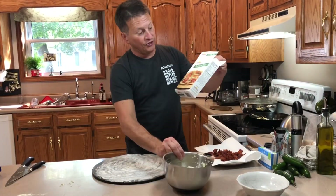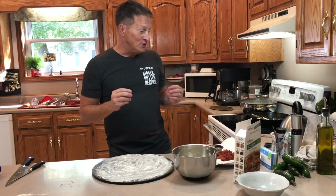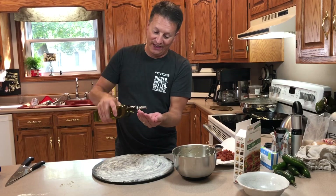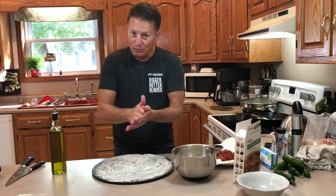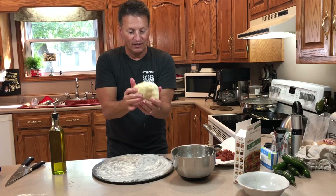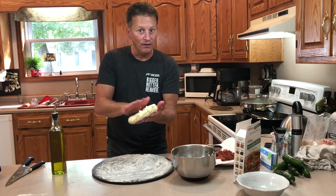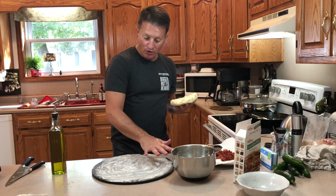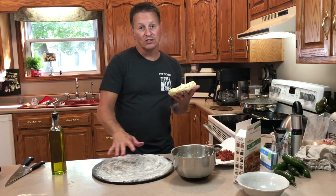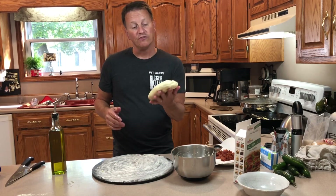I made the crust according to Bloomfield Farms directions. This crust is gluten-free so it's really tacky. To spread it out — it's messy — but I put olive oil on my hands, and that's about the only way to get it to spread out like you want for a good pizza crust. I put a little of their pizza crust mix on the cooking stone so it won't stick and comes right off when you go to serve it.